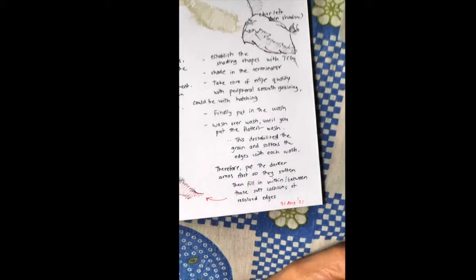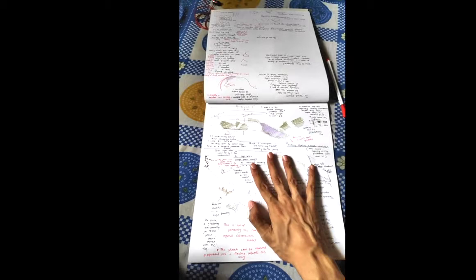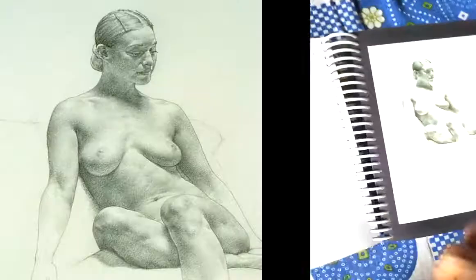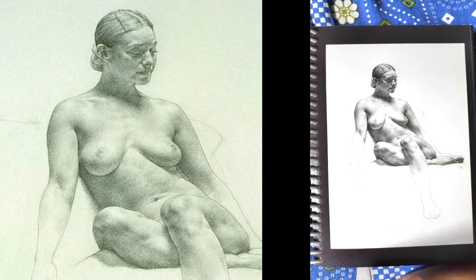Hey guys, today is 31st August 2021. I just came out with a bunch of notes and for the sake of my own explanation and preserving my knowledge, I'm recording this video. So we're studying Anthony Ryder, his mark-making techniques.